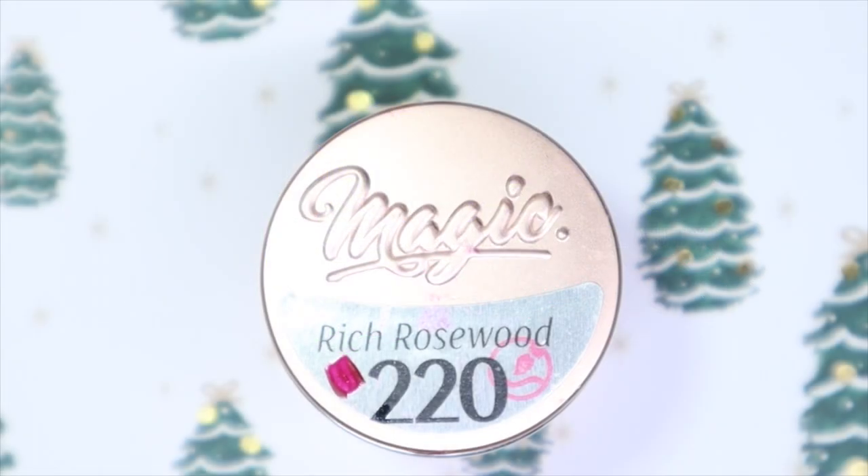So for this video I'll be going in and using Magic Gel's Rich Rosewood. I actually have a video of the collection that this was in — I believe it's the Power Reds. I'll have that linked in the cards for you as well. It is such a beautiful red. I actually ended up liking it a lot more than I thought I was going to. So I'm going to use this for the base of the nail art. This nail art is actually very, very simple and straightforward, but I still wanted to share it with you guys anyway.